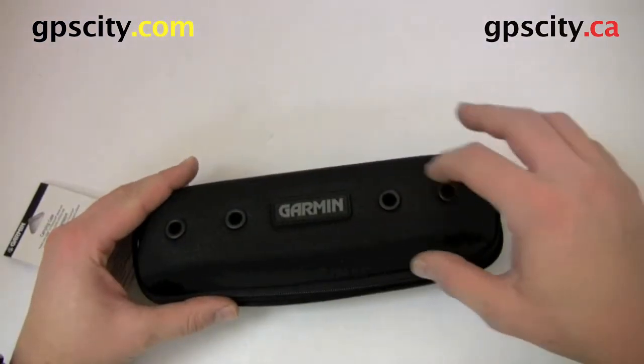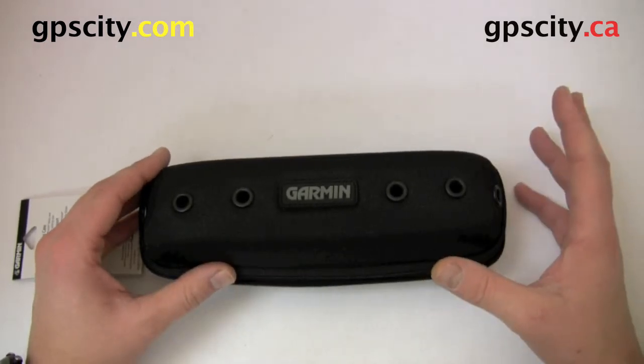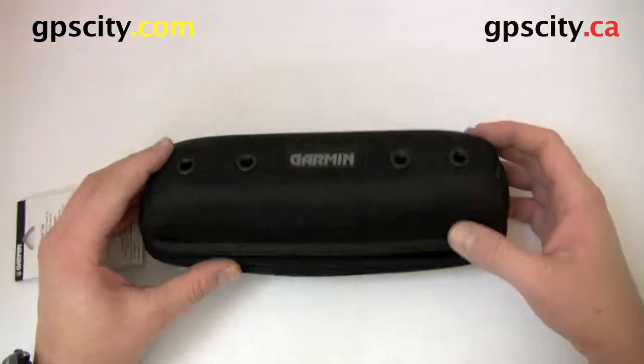It has a bunch of holes in the top here. This is to help let your heart rate monitor dry out, because it's going to collect a bit of sweat and you don't want to get everything all musty and stale inside here without any ventilation.